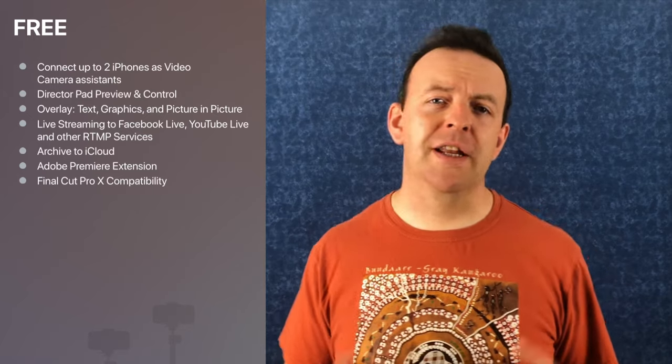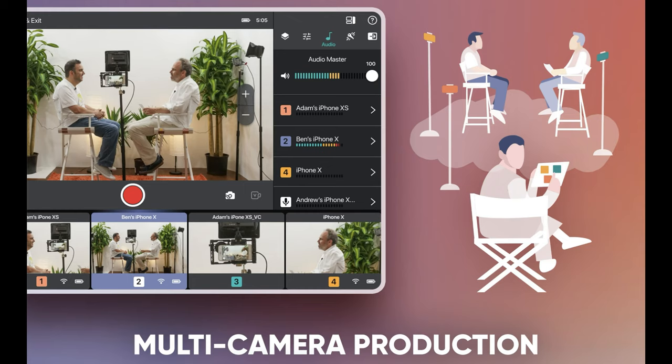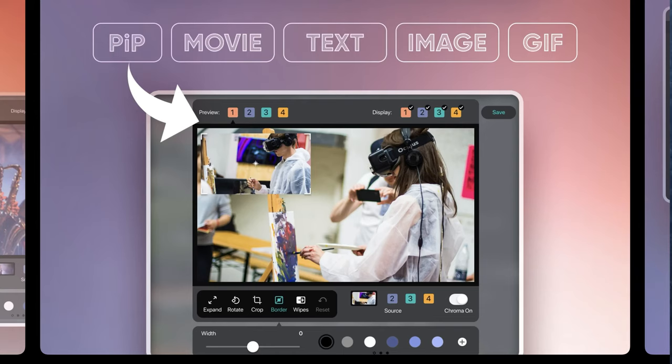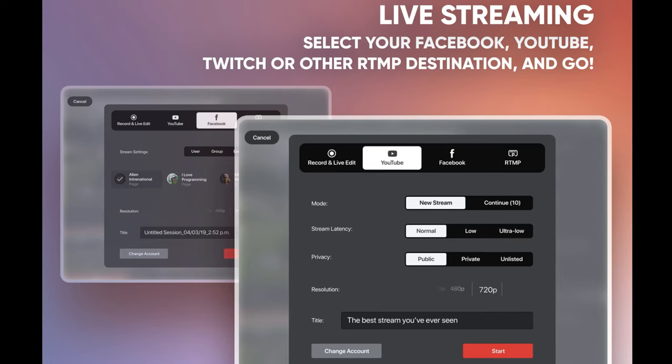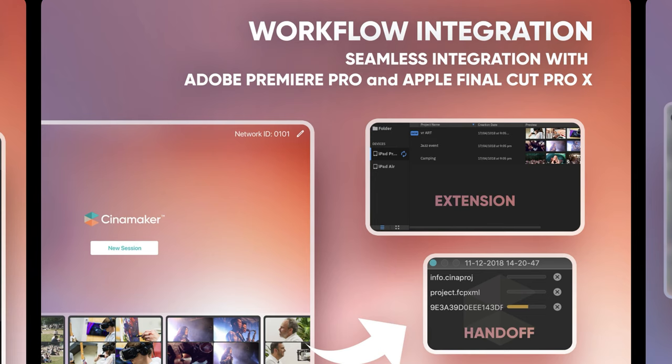There are two levels: a free version and a studio version. The free version lets you connect up to two iPhones as video assistants, and you use the iPad as a preview and control for those devices. You can do overlays, text, graphics, and picture-in-picture, and you can live stream to Facebook Live, YouTube Live, and RTMP services. It can archive all this to iCloud and also has Adobe Premiere and Final Cut Pro compatibility. All of that is completely free, and for most people with one or two cameras, that's going to be enough to get up and running with live streaming.